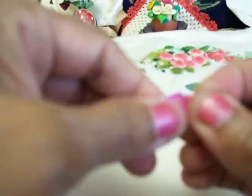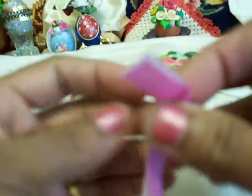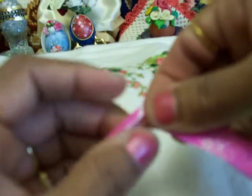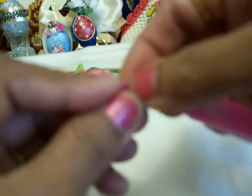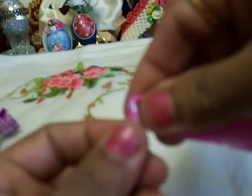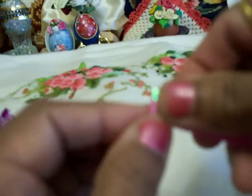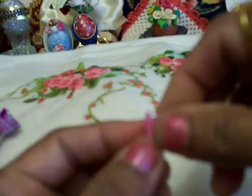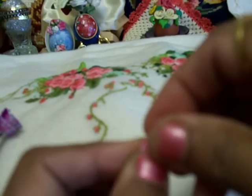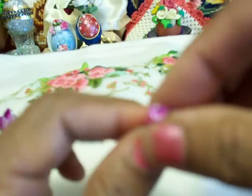Like this one. Then you have to turn it around on this side, and just roll it. Just roll it nicely. The center of it will be smaller like this. You can do one or two rounds like that, till you are satisfied with the center bit.